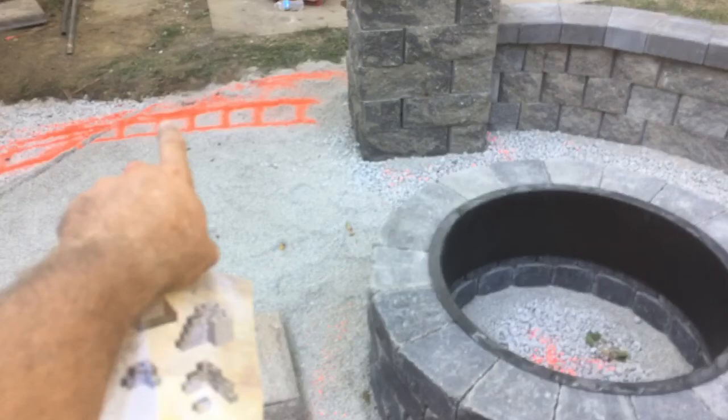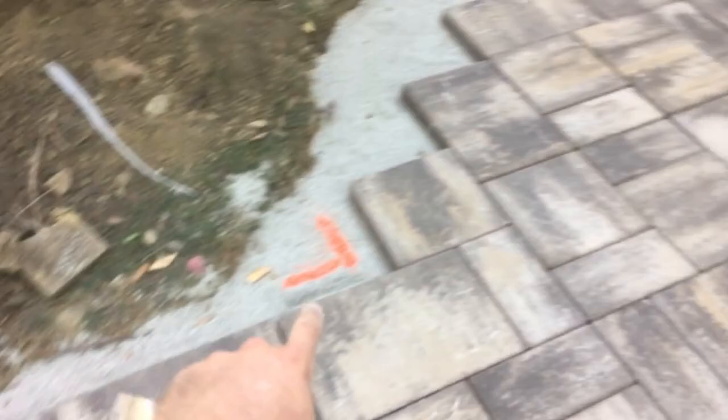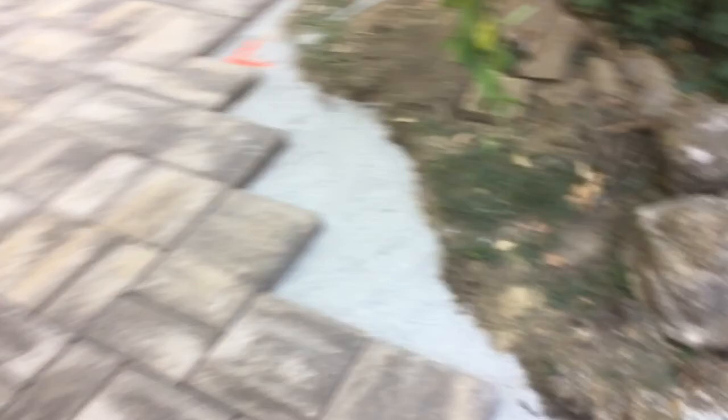Here's our seat wall and the soldier row is going to butt right up to that seat wall, follow around, and then here it's going to continue on and curve through this. This will all get cleaned up — it's going to have a black accent just like the fire pit for the soldier course, and that's gonna finish this patio up.